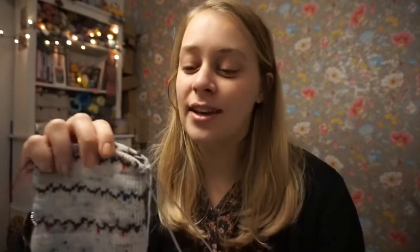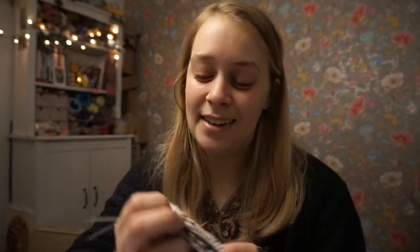My lovely tester Carrie — I asked her if she would be up to knit a pair of these socks. And, you know, she went beyond and knit three pairs, as I told you.